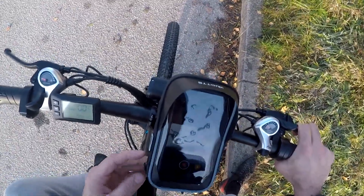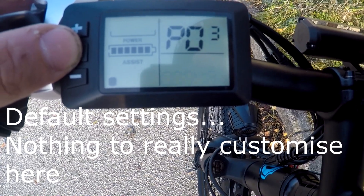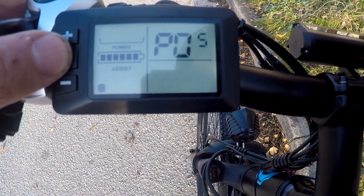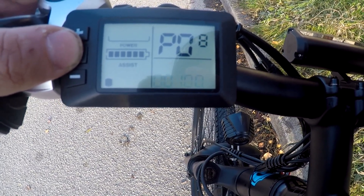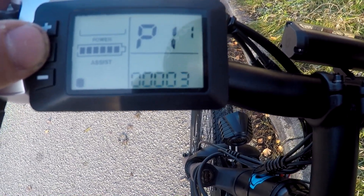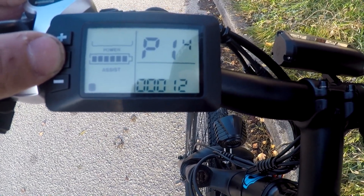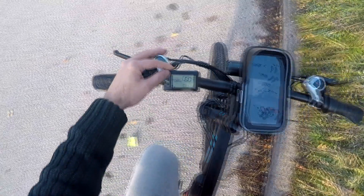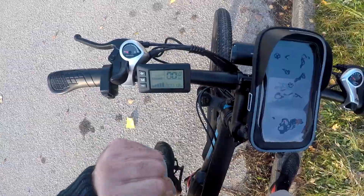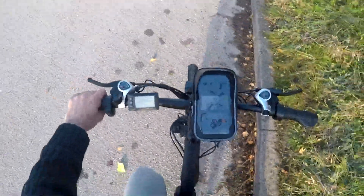Here is the problem with Duots C29 settings. Let's go through the settings first and then I will show you what the problem is. No matter what level of assist you select, it always gives out maximum power in wattage. Let's pick lowest — zero. And as soon as I start pedaling a little bit, it just pulls away.